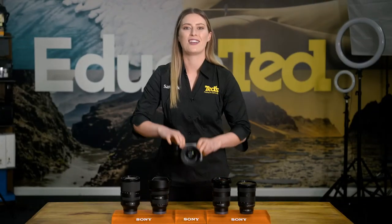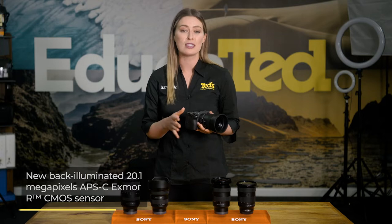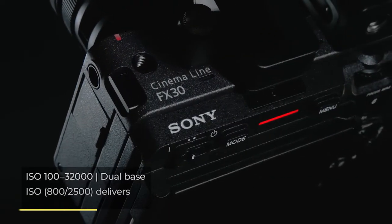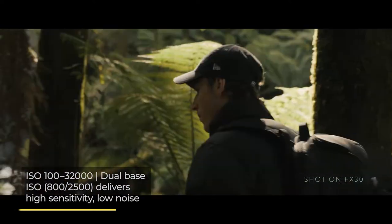The Sony FX30 includes a freshly designed image sensor that's backside illuminated, impressing users with its brilliant performance in all types of lighting conditions. The FX30 boasts a broad ISO range, as well as dual base ISO, with a notable absence of undesirable image noise even at the highest ISO setting.